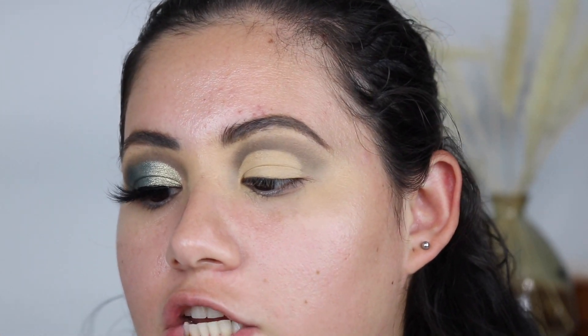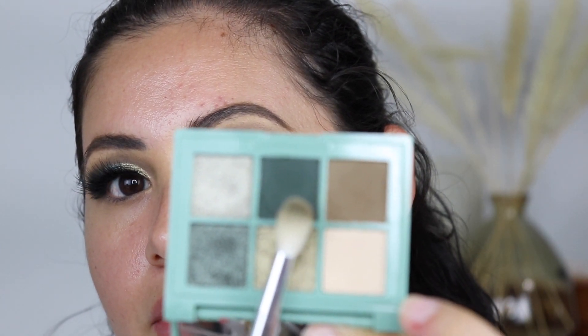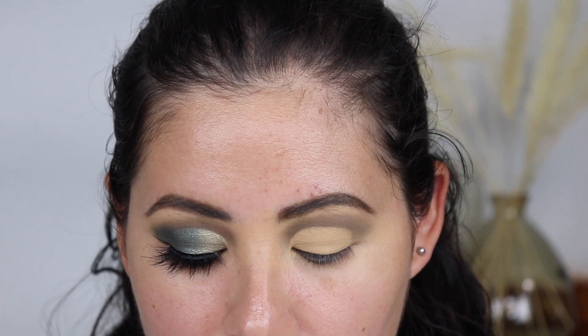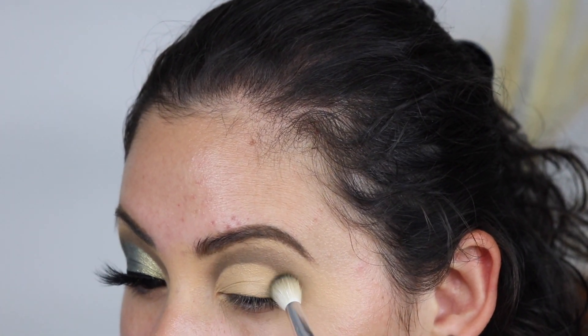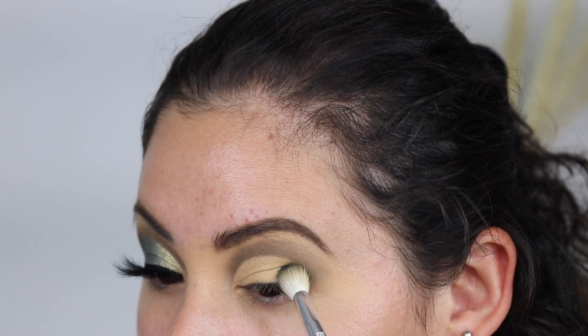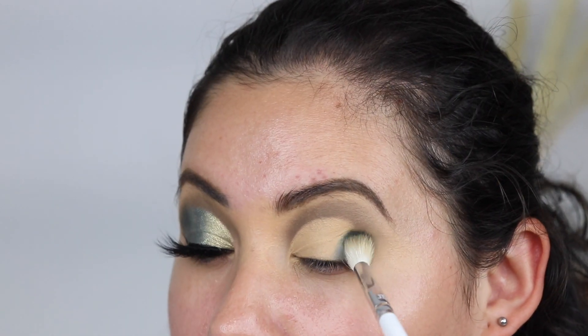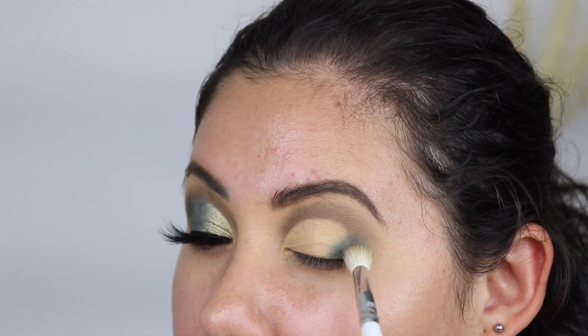I'm going to take the same brush I used for the crease — this is a Morphe x Jaclyn Hill JH31 — and go into that dark green shade in the middle. This shade is gorgeous. I'm going to apply that right to the outer corner, just like I have it on the other side.